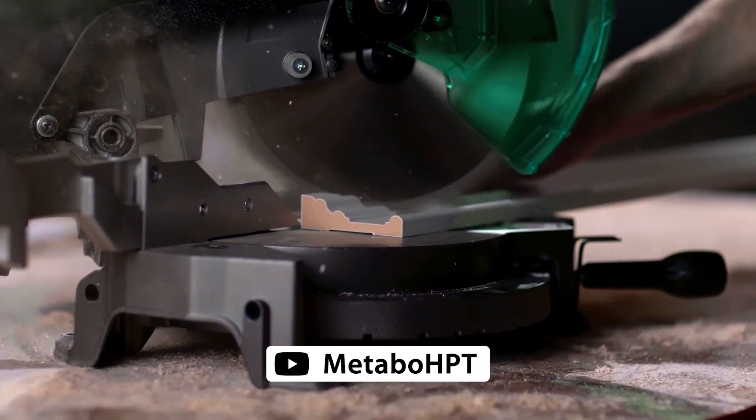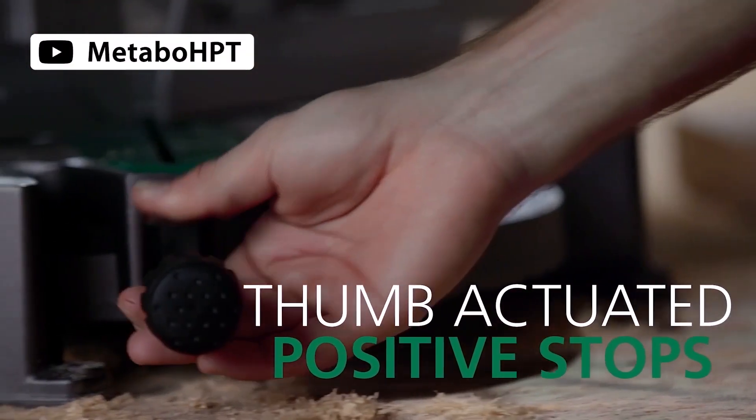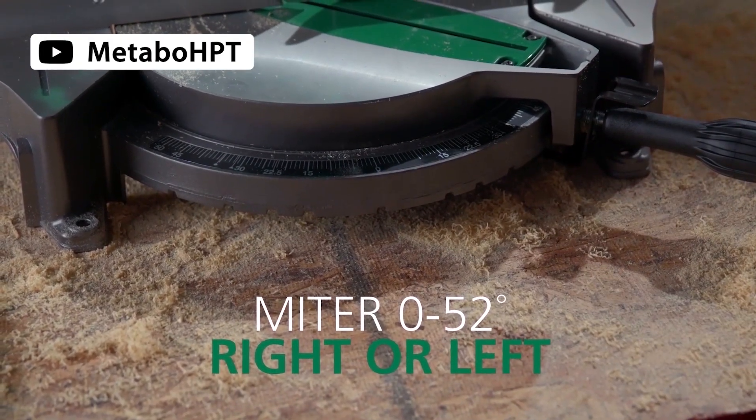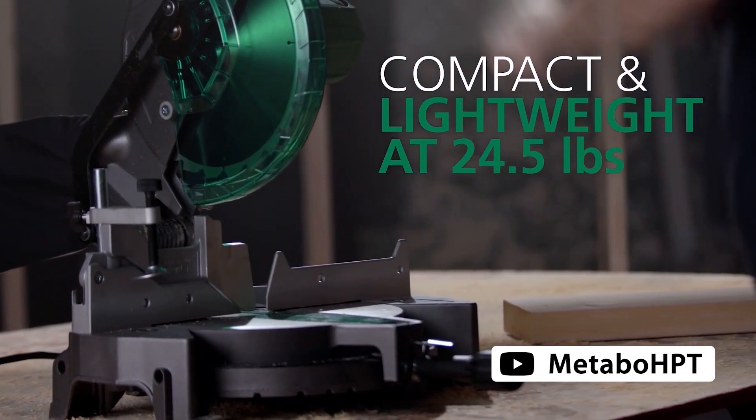Its 15-amp motor can deliver up to 5000 RPM of speed, making it ideal for cutting through even the toughest materials. In addition, it features an adjustable fence and a tall base extension for accurate cuts. It also comes with a dust bag, holder, hex bar wrench, vice assembly, and a 10-inch 60-tooth saw blade for added convenience.